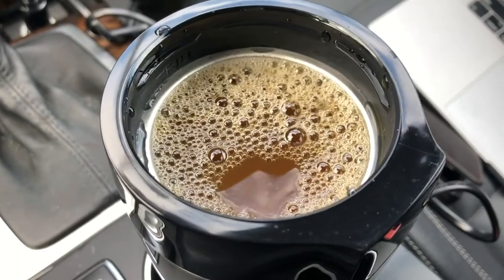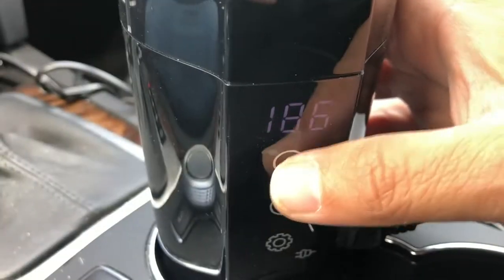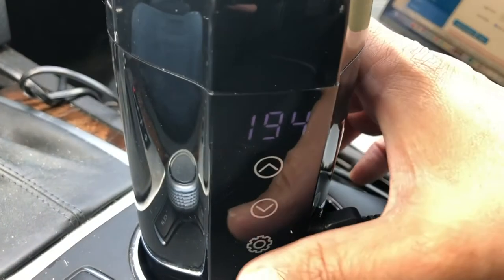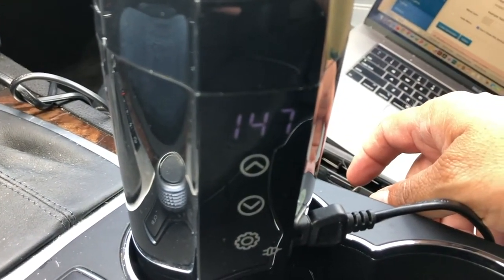I tested this product by adding coffee to the heating mug. The touch display screen works well and the temperature can be raised up to 194 degrees using the arrows. The gear icon gives you the current temperature inside the mug.